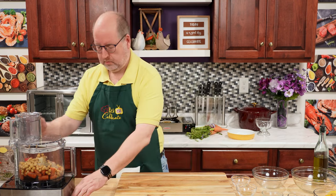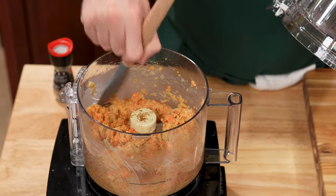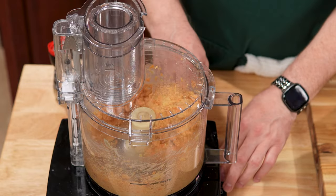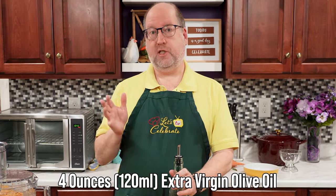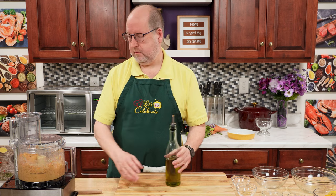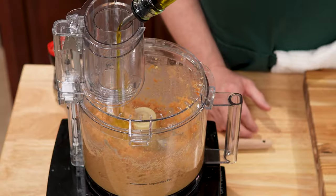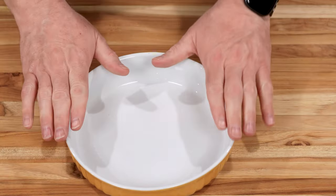We're just going to process this until it's smooth, then I'll scrape down the bowl as needed. This is coming together really well, but we need to add a little bit of olive oil to help it really combine. I have some really good extra virgin olive oil — about four ounces, which is 120 mils. I'm going to eyeball it and add it with the processor running.